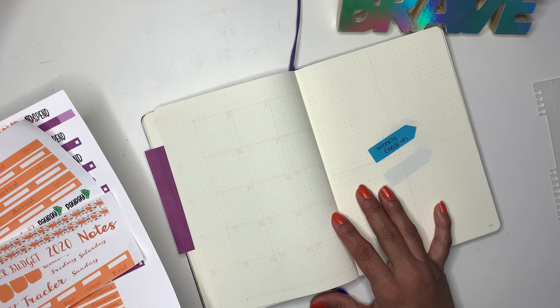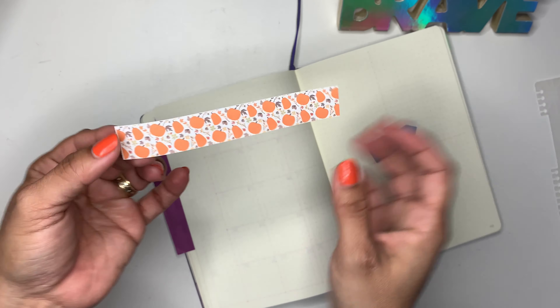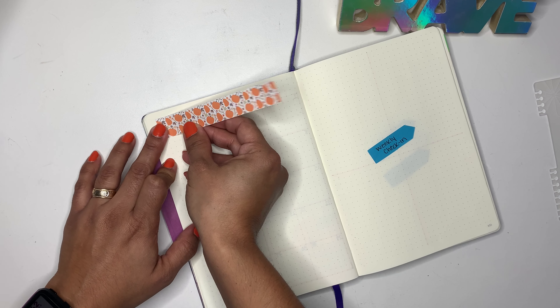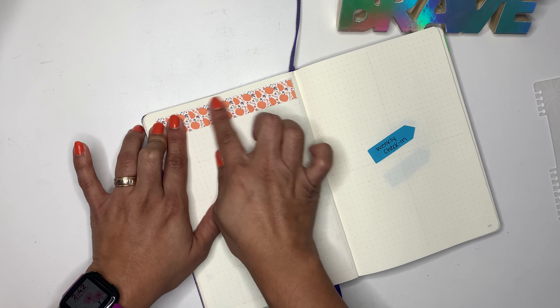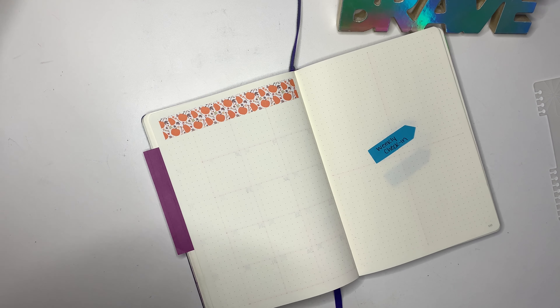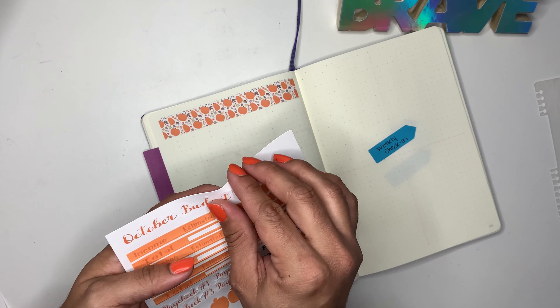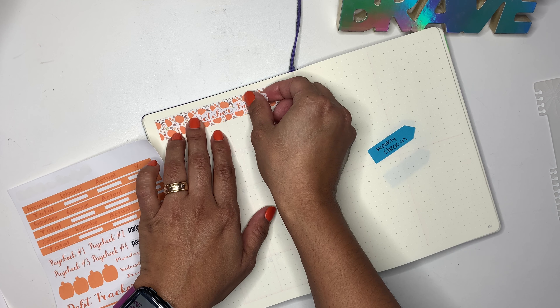I decided to make myself some no-spend stickers, I'm just trying it out. Hopefully by mid-October you guys will see stickers for sale in my Etsy shop — let's keep our fingers crossed. These are the stickers that I will be using for the month of October. Let's go on and set up my monthly budget — I will be getting the washi here.